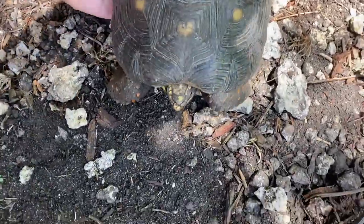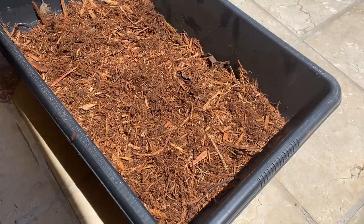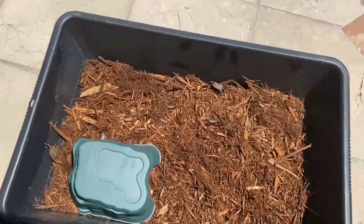And of course this guy escaped his enclosure again. Here's the new enclosure — I'm going to put some cypress mulch in there. Got the cypress mulch in; it's a little humid right now. I have a hide in there and I'm going to put a screen over it so no animals can get to them. I might put them under the bird cage — not sure what I'm going to do with them yet.